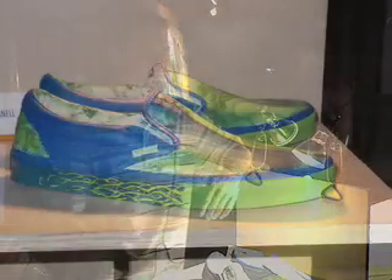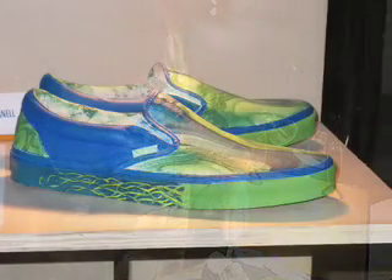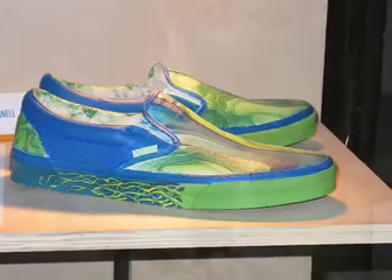Trial and error, I guess. I've painted a lot of things before and got to the point where I overworked them and totally ruined them and had to start over. On these, I painted them twice — first time I did it, I kind of liked them.